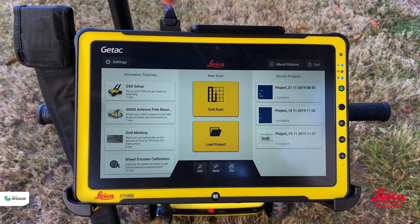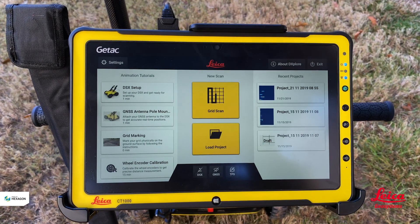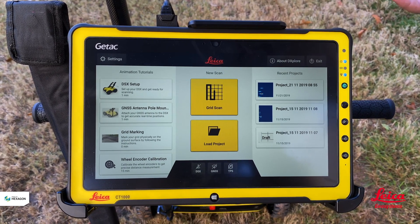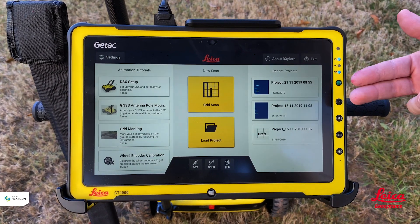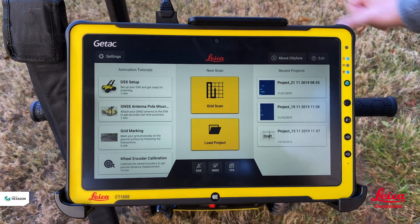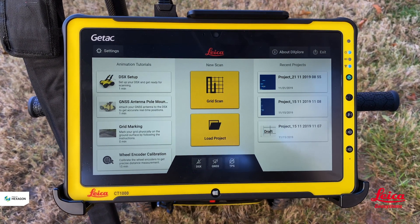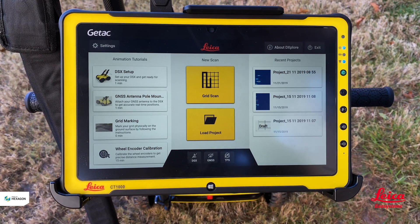The screen is basically broken down into three sections. We've got the center part which is the part we use on a day-to-day basis — either do a new scan or open up a previous project. Projects are on the right-hand side so you can quickly go back to one recently collected. On the left-hand side we have the animation video — tutorials that allow us to use the equipment very simply. These videos tell us the basics of how we set the system up and are essentially a one-time use reference.